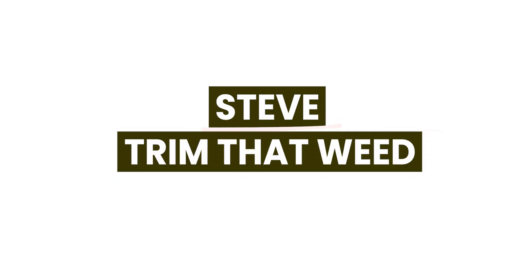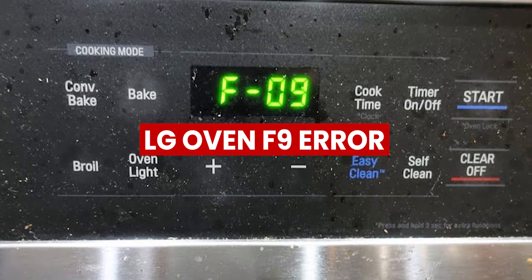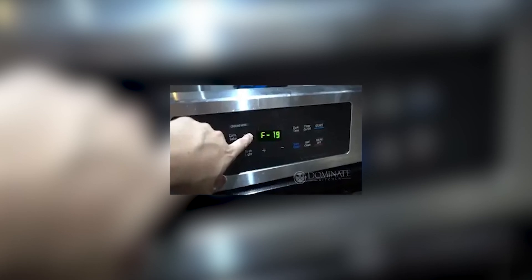Hey guys, this is Steve from Trim That Weed. In today's video, we'll be talking about LG Oven F9 Error. But first, what does LG Oven's F9 Error mean?